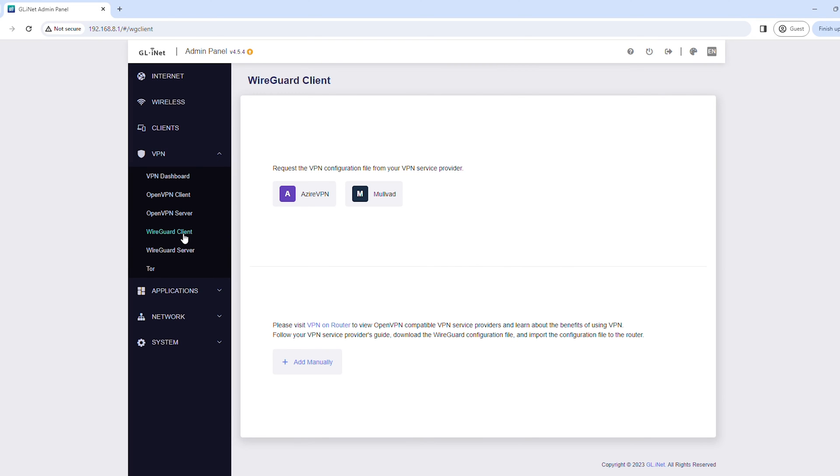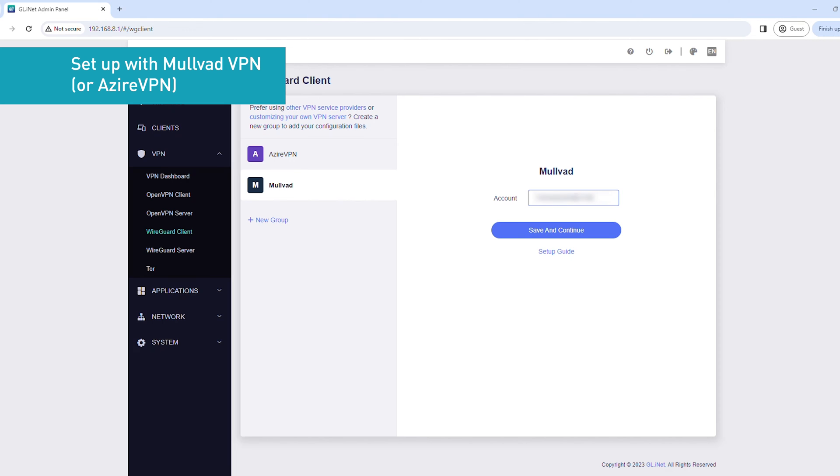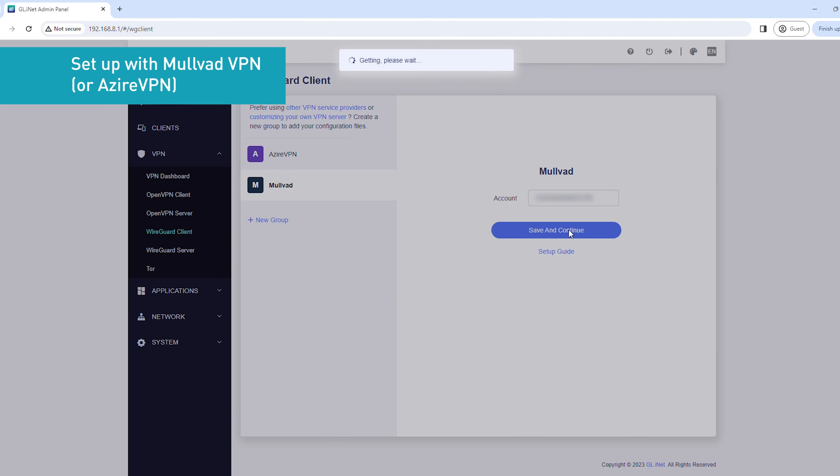If you're using Mulvad VPN or Aziri VPN, follow these steps. If you're using other VPN service providers, skip to the next section in the video. In this section, we'll use Mulvad VPN as an example. Click Mulvad VPN, enter your 16-digit account number, then click Save and Continue.